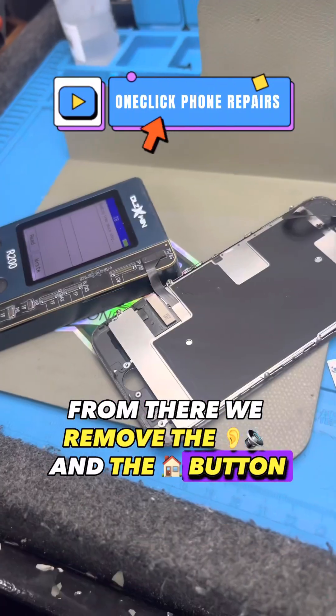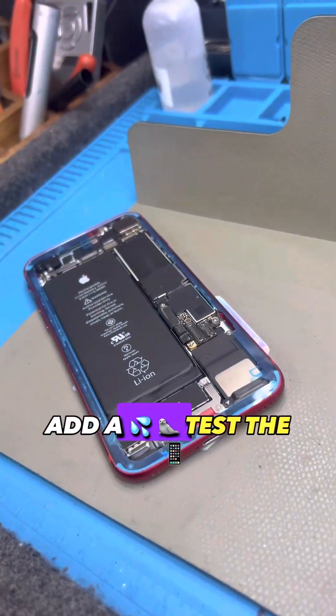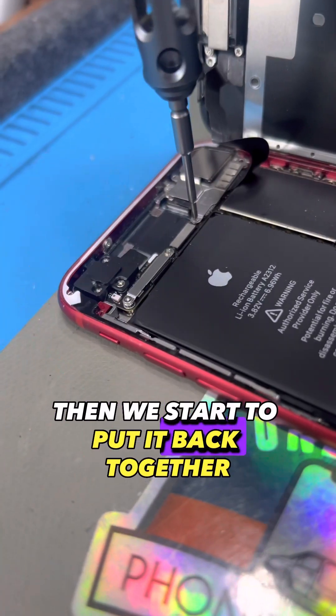From there we remove the earpiece and the home button, transfer True Tone, put it back on a new screen, add a water seal, test the display, then we start to put it back together.